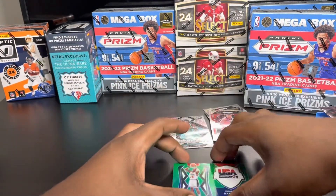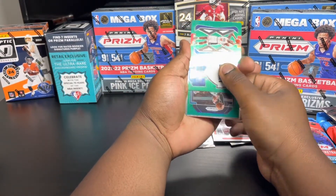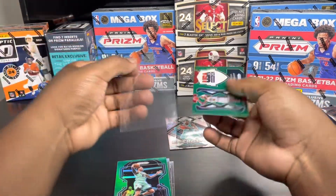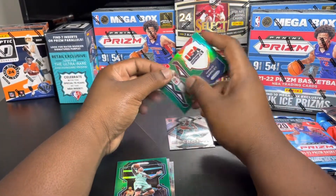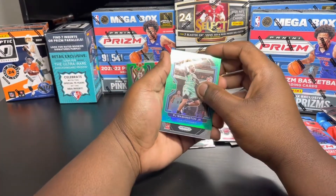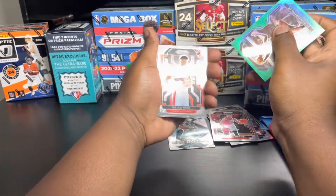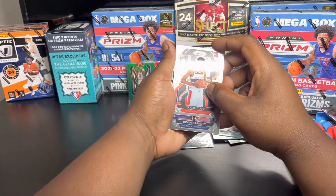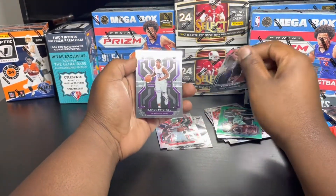This is nice, let's see what the next card is first. Not a rookie - PJ Washington. So let's set this Charles Barkley Team USA insert aside for now. We got PJ Washington - this is a rookie - Washington Wizards, Isaiah Todd, Kevin Garnett, and Davion Mitchell.